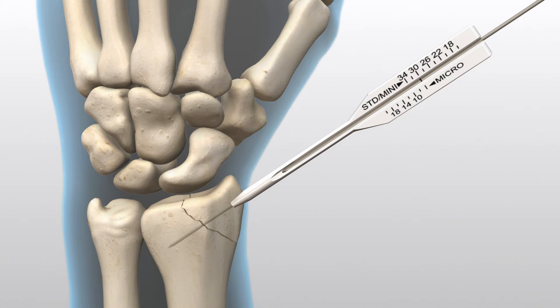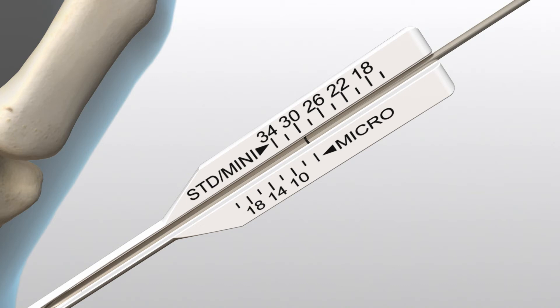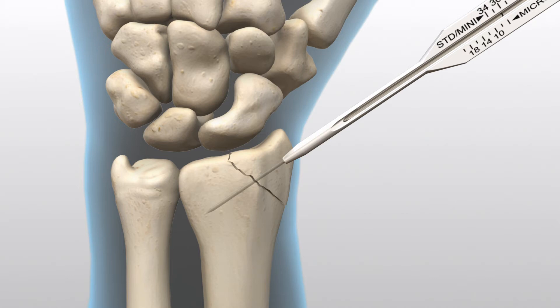Measure the wire depth with the side marked Standard and Mini on the percutaneous screw sizer. This measurement will determine the correct length of screw to be used. If the guide wire is within 2 millimeters of the far cortex, select a screw that is 2 millimeters shorter than the guide wire depth.